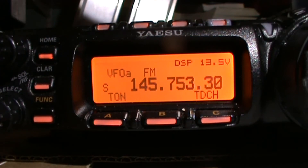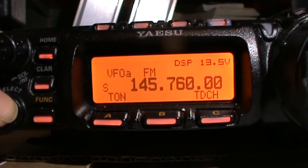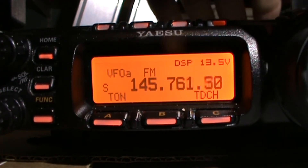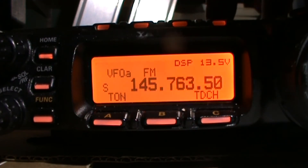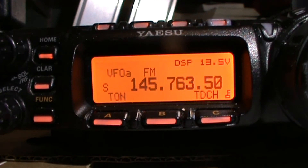The first thing we're going to do is select the correct frequency. GB3IP is 145.7625, so we enter that. We're going to lock the dial for a second so we don't knock it.